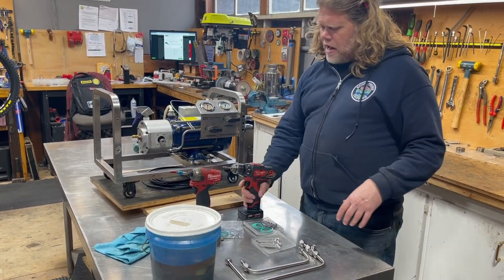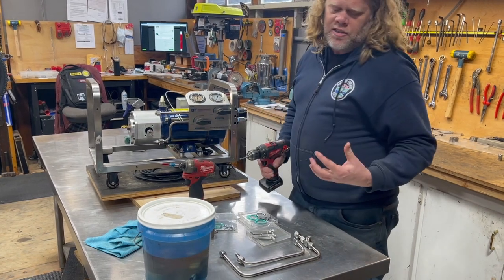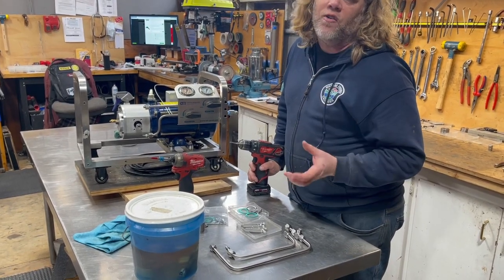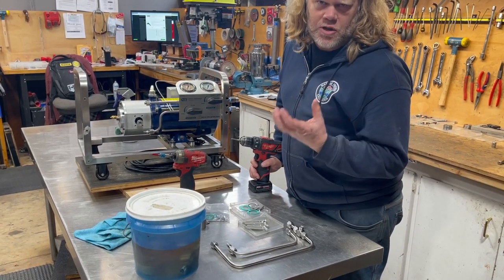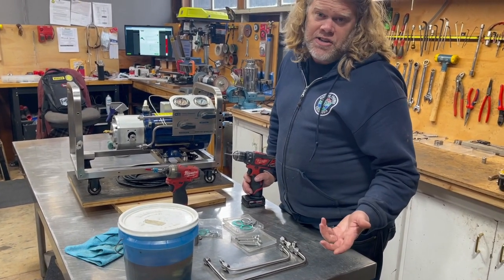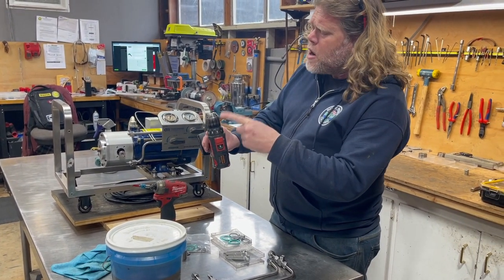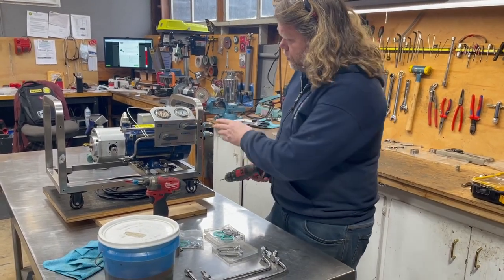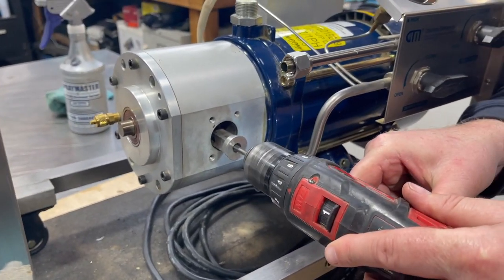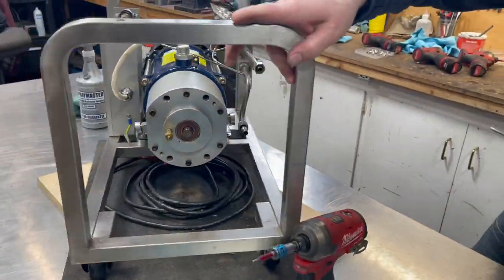We still have to do one more prep on the rods before we can do our installation. We've got a five-millimeter bottom tap and we're going to run this through on the rod — we have to get the threads on the rod clean. The thread-locking compound requires direct connection to the metal to have the chemical reaction needed to seize up the screw. If you've got dirty threads, put your thread-locking compound on and it might not hold. I've got the clutch set really light to number four so we don't break off the tap inside the rod.